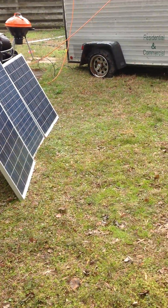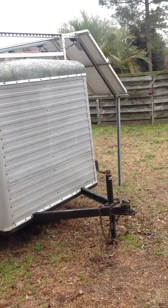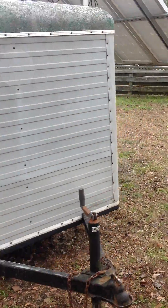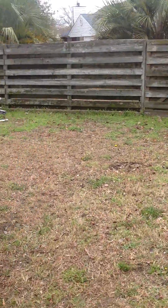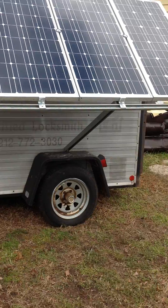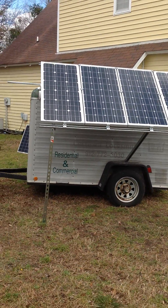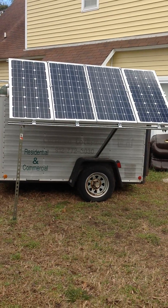Good morning YouTube. Just catching you guys up on a project that I've been working on. I'm using my iPad, so forgive the shakiness — I don't have an advanced camera just yet. The project I'm working on here has been my mobile power unit.